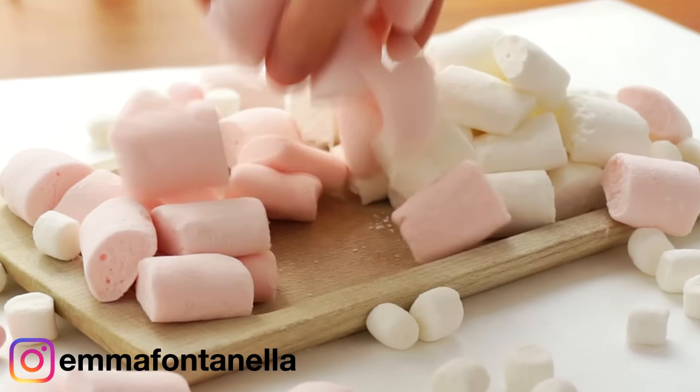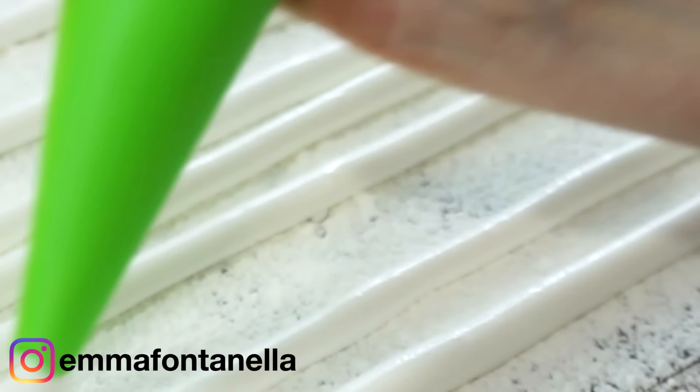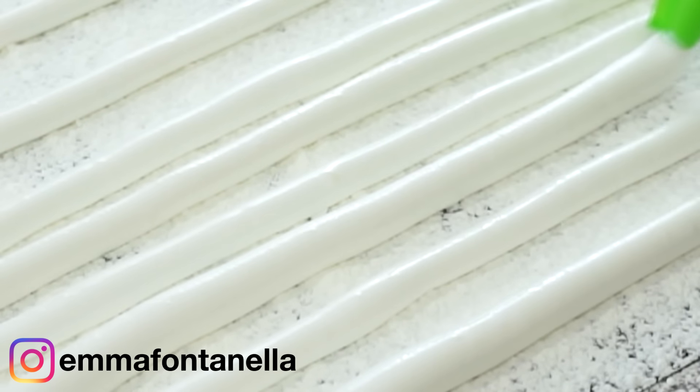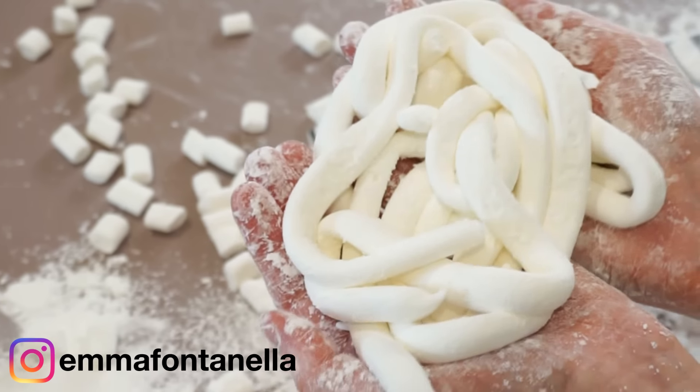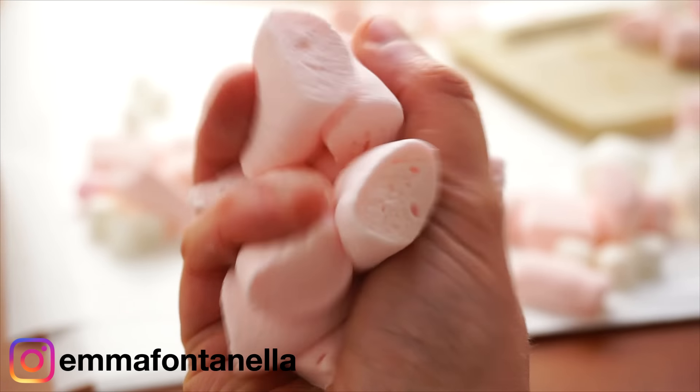Today we're making these amazing bouncy squishy marshmallows — because why wouldn't you? These are the easiest thing you can make, no mold required. Make these any shape, size, or flavor you want. Have these plain, toast them up — you'll love them. And for the people in the back who don't like marshmallows, take a seat.